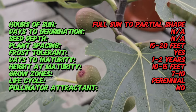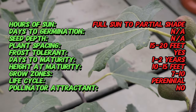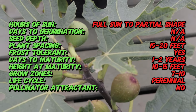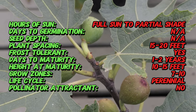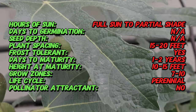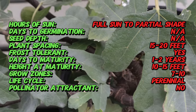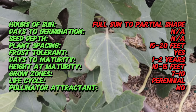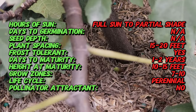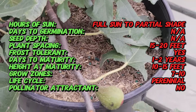This variety was later introduced to other parts of the world, including the United States, where it's become popular for its adaptability and productivity. The Black Italian Fig tree is a deciduous tree that typically reaches a height of 15 to 30 feet with a similar spread. It has large, deeply lobed leaves that create a lush green canopy. The tree produces medium to large fruits with dark purple to almost black skin and deep red flesh.